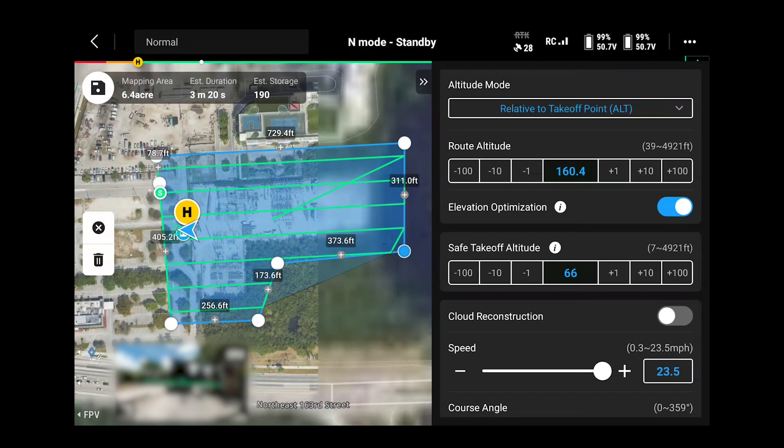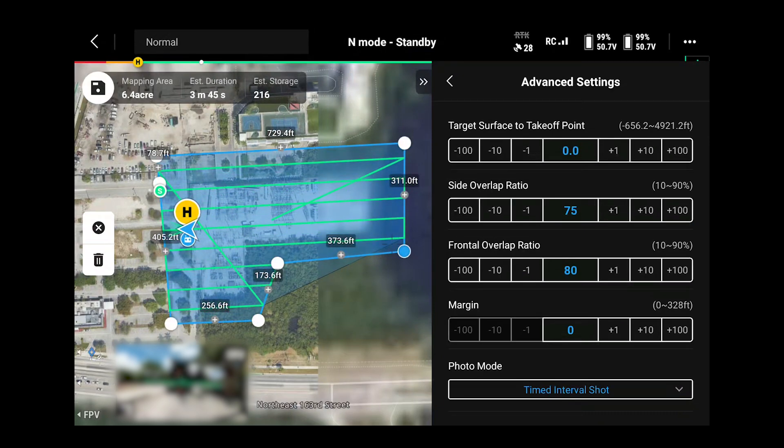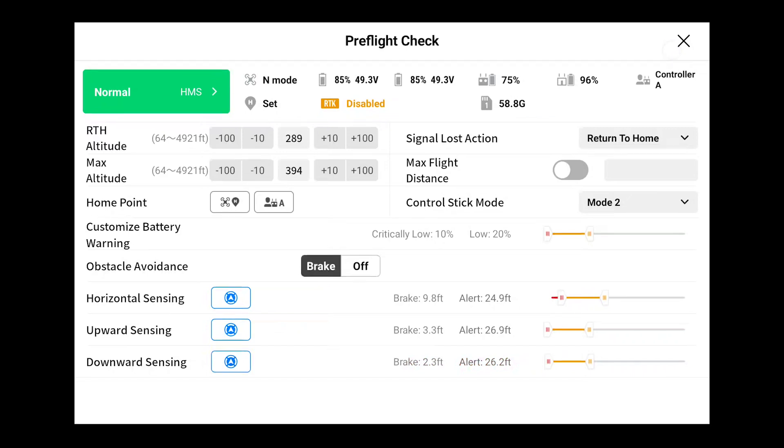These settings will change mission to mission depending on flight altitude. The DJI mapping software automatically adjusts the flight route for the most efficient mapping mission. After going through your pre-flight checklist, upload the mission and we're ready to fly.